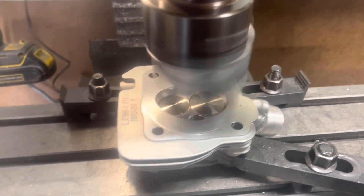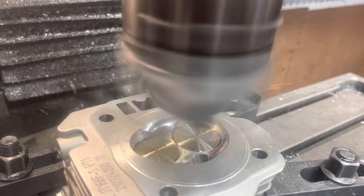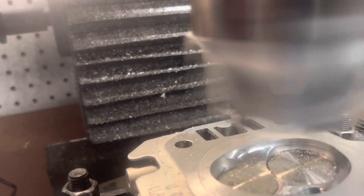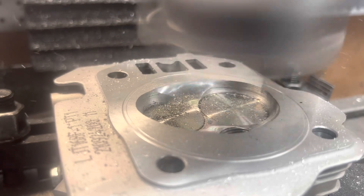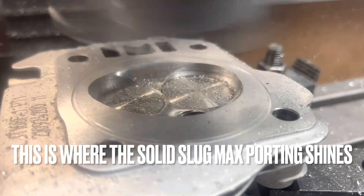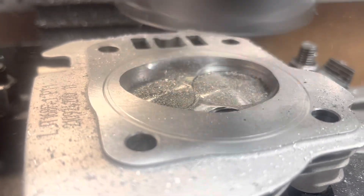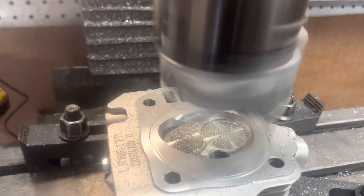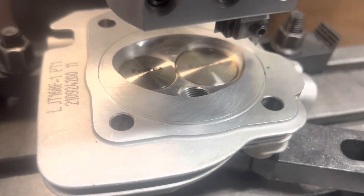Start cutting. Sorry about that — the compressor came on. But I made the cut.